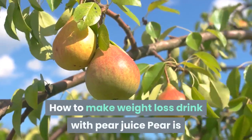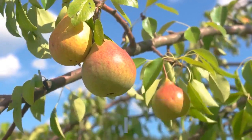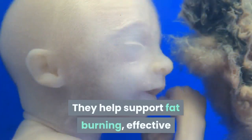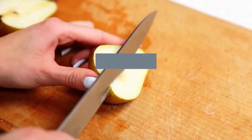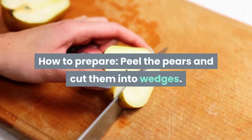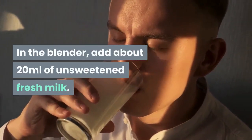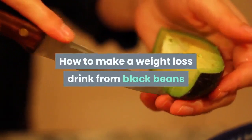Pear juice is a famous drink for keeping the shape of Korean stars. It helps support fat burning and effective, scientific body adjustment. To prepare: peel the pears and cut them into wedges, blend, add about 20 milliliters of unsweetened fresh milk, strain off the residue, add a few ice cubes, and enjoy.